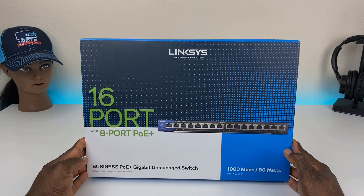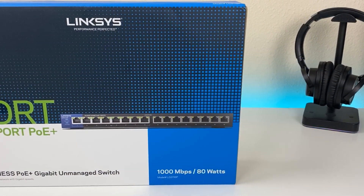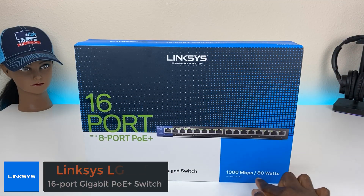Welcome back everyone, Triple M here. Today I have a pretty cool network switch to show you. This is a 16 port, 8 port PoE switch. It's a gigabit ethernet switch, so speeds up to a thousand megabits per second, and you're getting 80 watts of power.